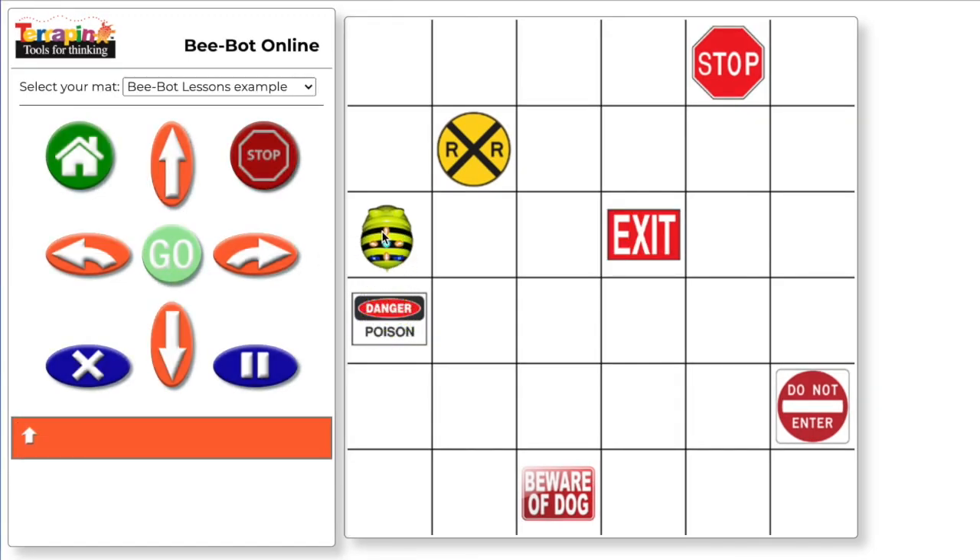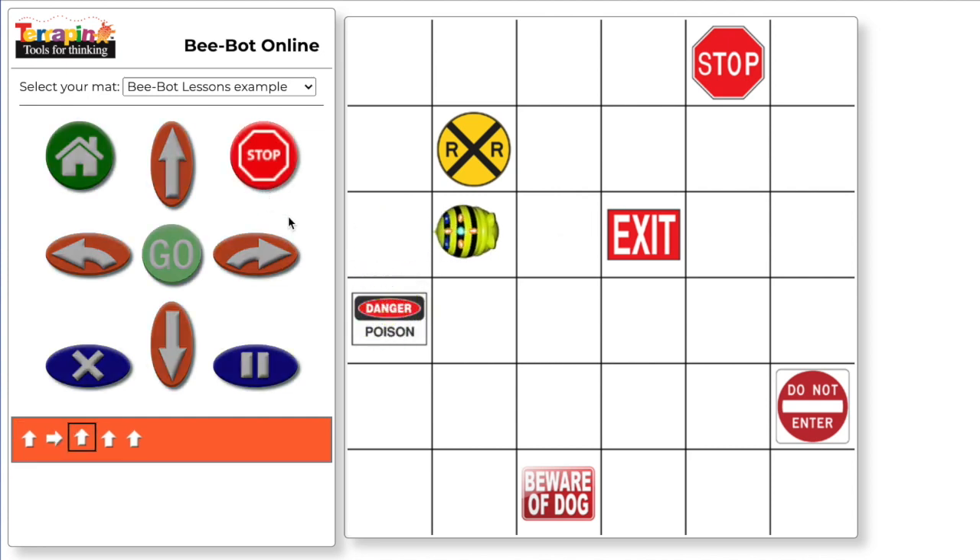From here, it is easier to see which way the bot needs to turn. Push the turn right button. Now move the bot back to the start and hit go. The robot will now do both commands since we didn't clear the memory. Finally, the bot needs to move forward three times. Add these commands and put the bot back at the beginning before pressing go.